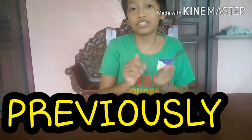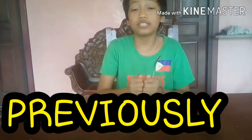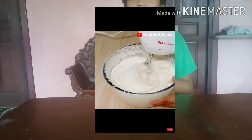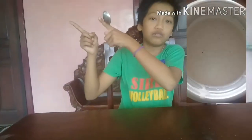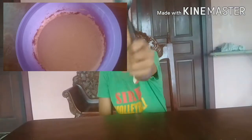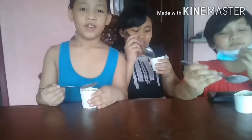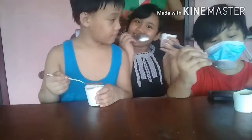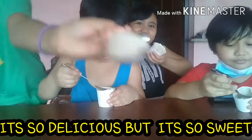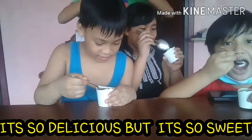This is Drop Some Vlog! So the ice cream is ready. This is the face of the cream, and this is the face of the cookies and cream with Milo. Let's eat! We're gonna taste the ice cream - it's so delicious, guys!